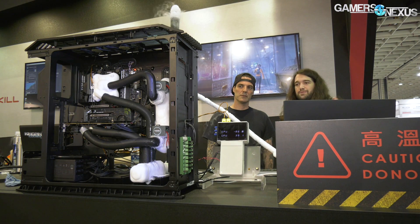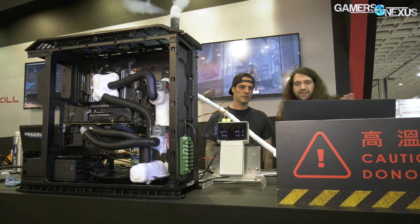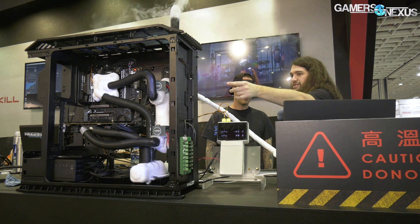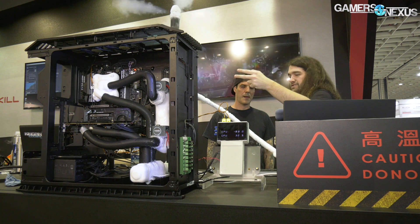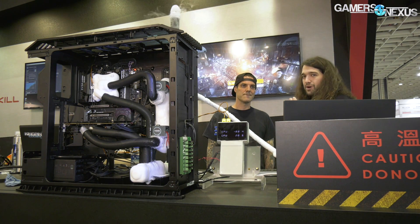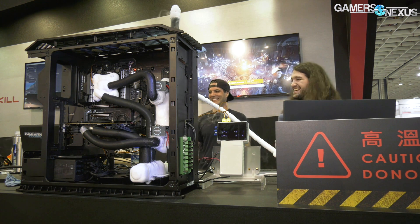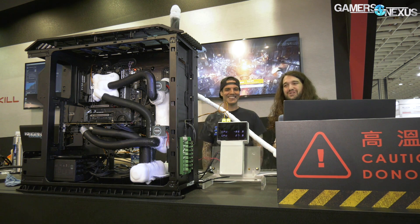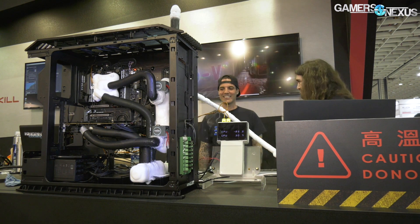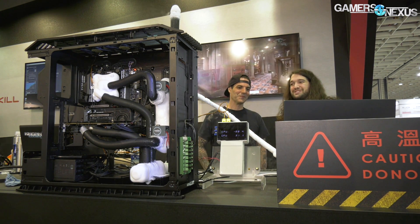If you don't know what the system is, quick recap: the Roboclocker has this inlet hooked up to a liquid nitrogen tank off camera, and that's feeding liquid nitrogen straight into the system. It's going through two valves to either the CPU or the GPU, and those can be open or closed based on what our technician Tin is doing. He types in a value and they can bring down the temperature to reach that target value.